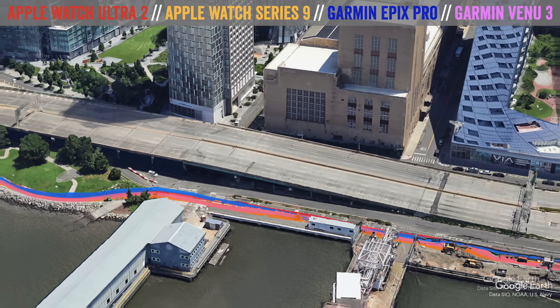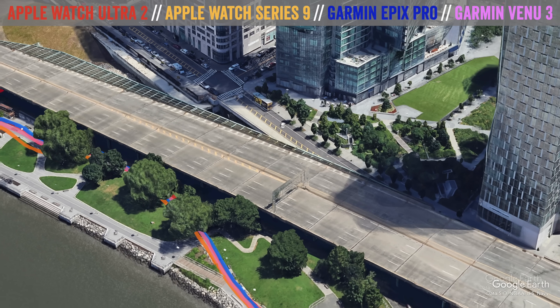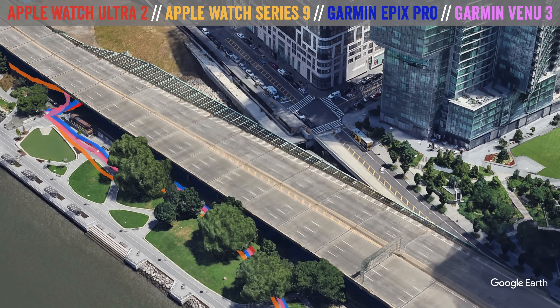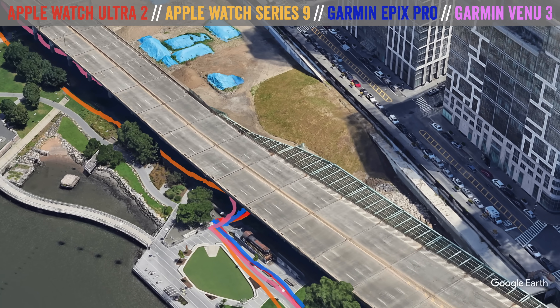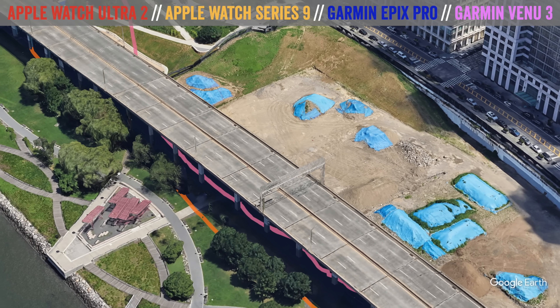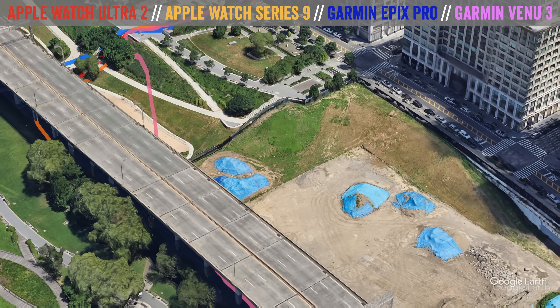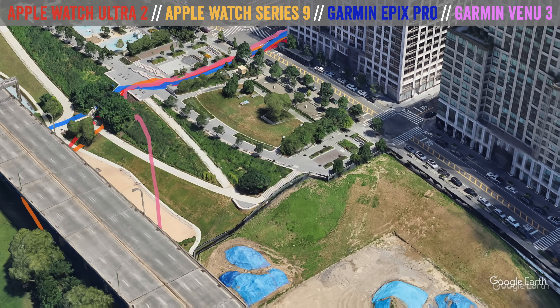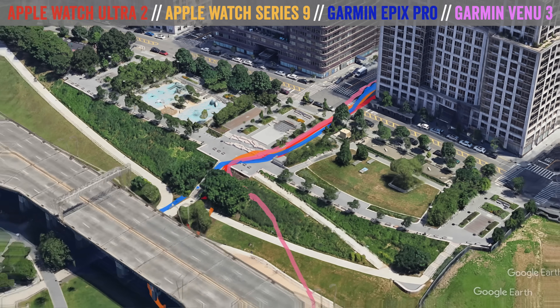Looking at the recorded data: approaching the underpass, very strong performance — all of them are pretty much spot on, no real complaints. As we go under the edge though, the Apple Watch Series 9 kind of hangs out to the left a little bit. Towards the end of the overpass, the Garmin Venue 3 does the opposite, cutting that entire corner. Still, this is pretty impressive for what these things are doing underneath an actual overpass.